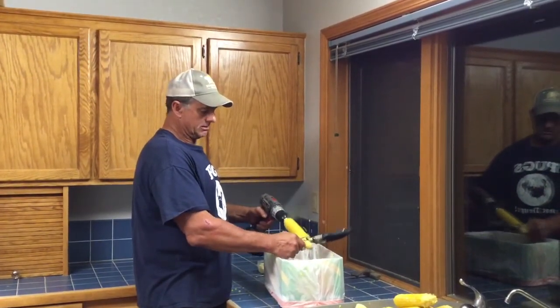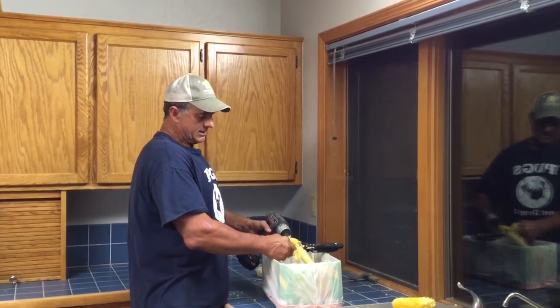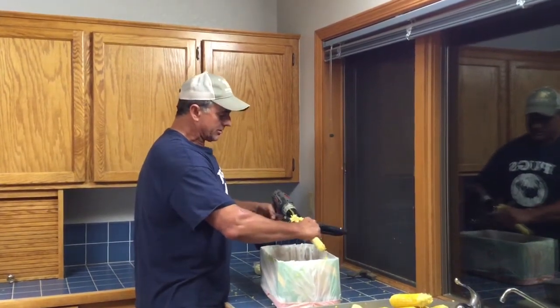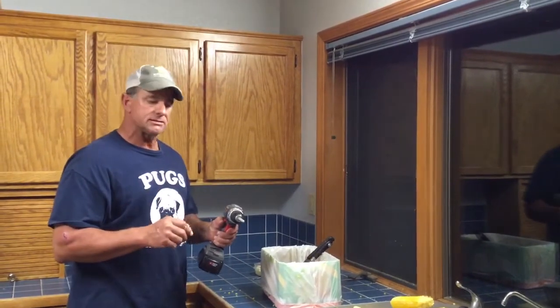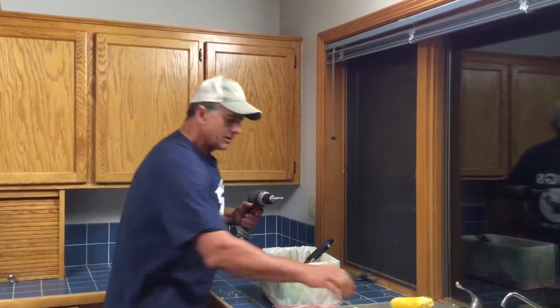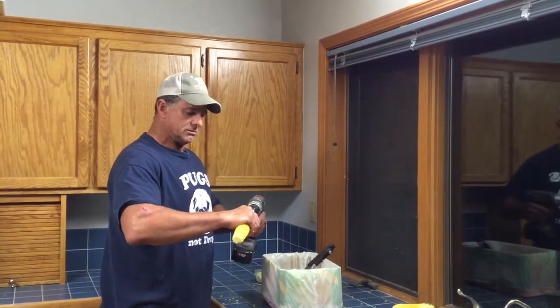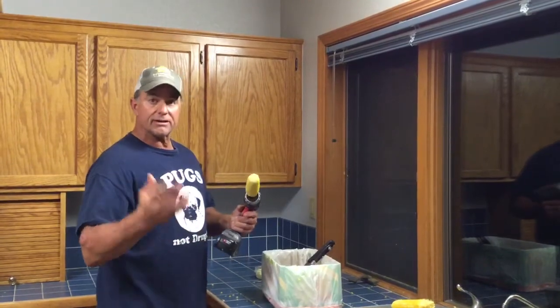And there we go. Now I'm doing this really messy — it's not normally that messy. Now another thing I also realized is that during harvest season you get really busy, and if you don't really have time to sit down for a cob of corn, I found another method.